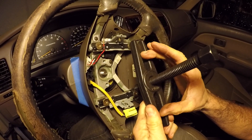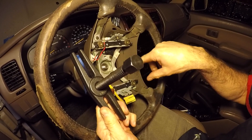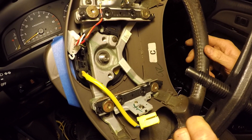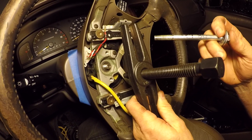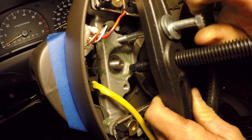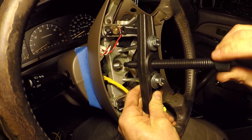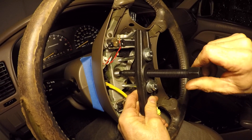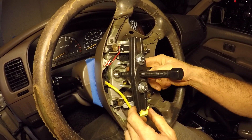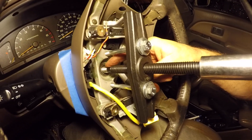This is a two-attachment style puller. They also make harmonic balancer and steering wheel pullers that look like a clover — those are common and can be rented at auto parts stores. The center piece drives against the steering shaft. We thread the M8 bolts in as far as possible to capture as many threads as we can so they won't pull out. Then we tighten the center screw so it presses against the shaft — these bolts will draw the steering wheel off the splines.